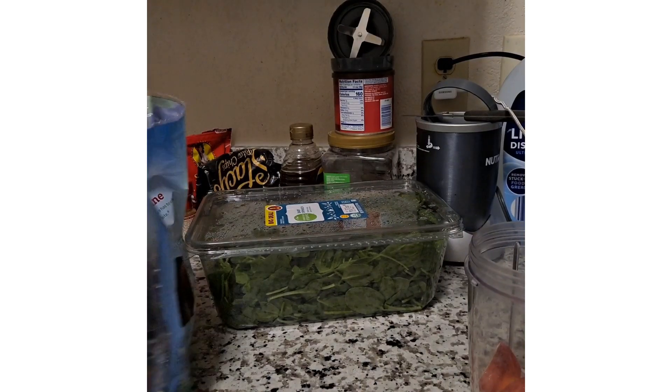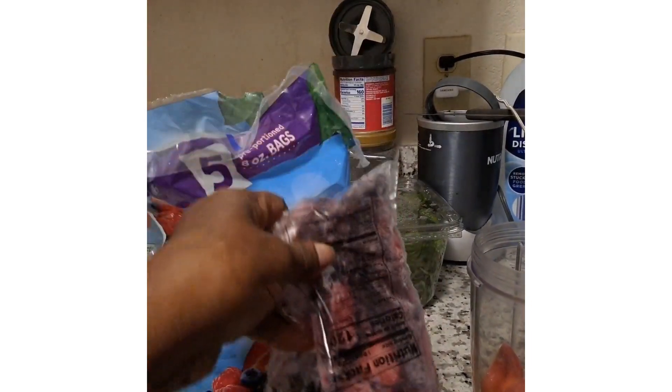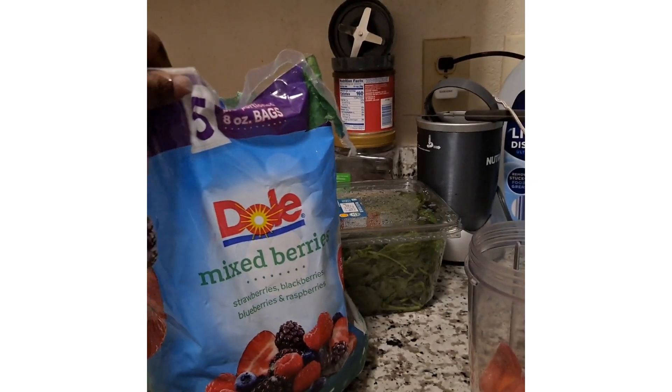The next thing I'm going to have is the mixed berries. It's a package in here, separately packaged. This is what it looks like — those mixed berries.